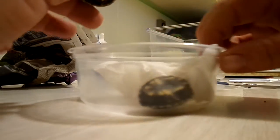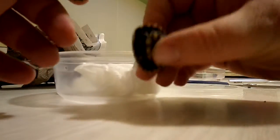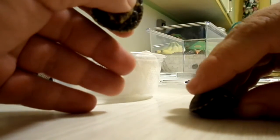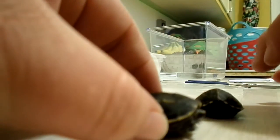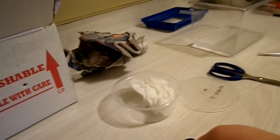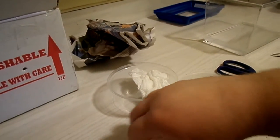Hey little guy. They're rather cold. They must be hibernating or sleeping. Oh, this little guy's moving. Since they're still cold, I'm going to grab a quarter here to use for size comparison.